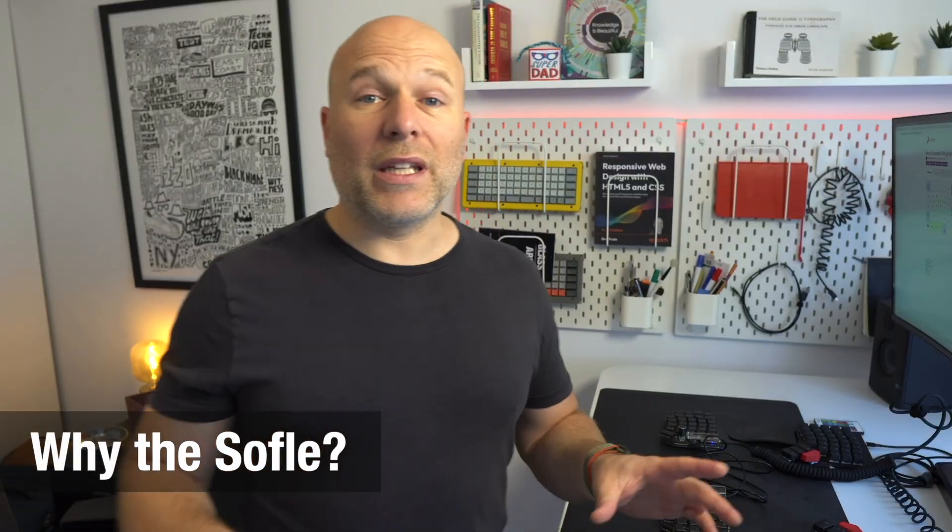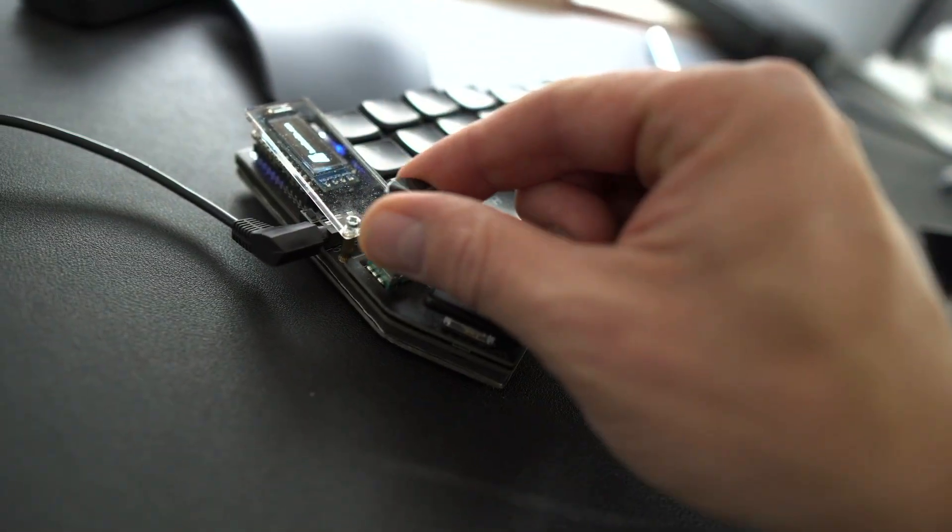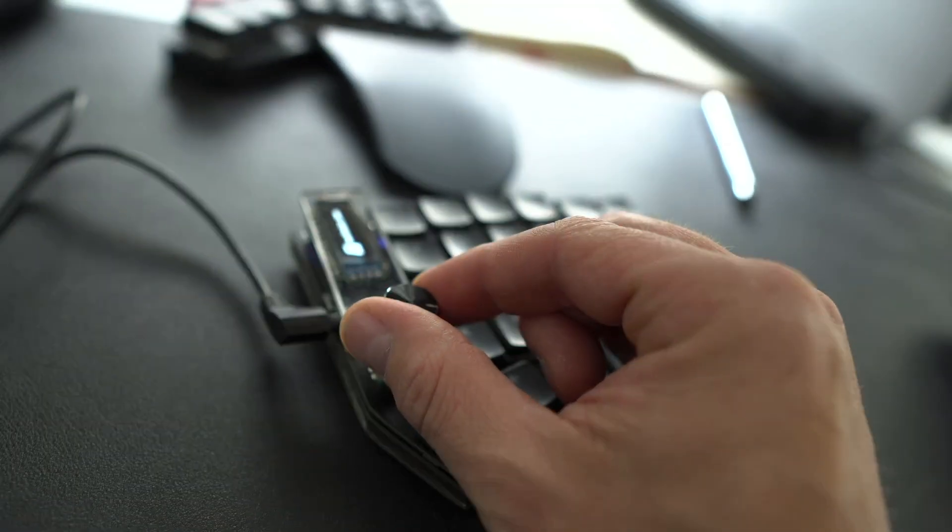I've had a few split keyboards already. My sort of daily driver, the one I keep going back to, is the Moonlander from ZSA. So what drew me to the Sofle? Well, there were three things. Firstly I wanted to try choc low profile switches instead of the normal MX switches. Two, I wanted to try out rotary encoders — I always thought they looked pretty cool with the spinning dials and I wanted to see what kind of utility they would offer me.